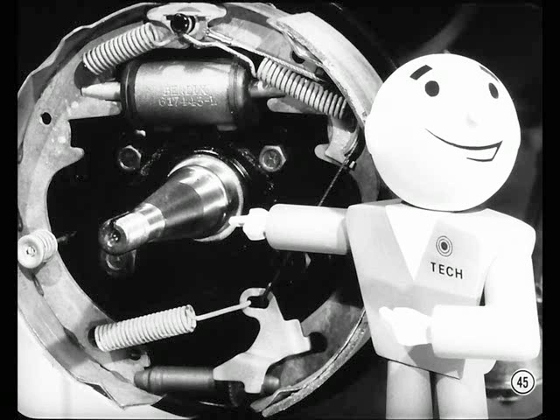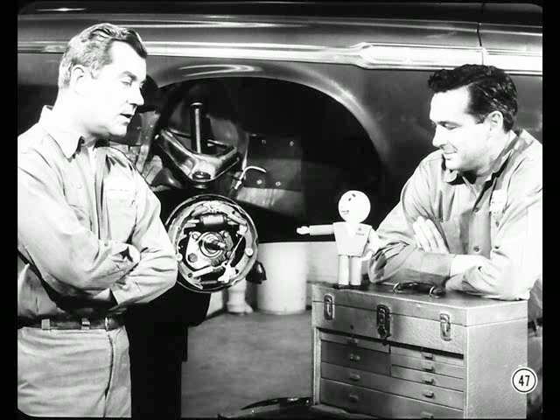If someone is too generous with wheel bearing grease, the grease gets forced out past the inner seal when the wheels turn. If you find wheel bearing grease on the backing plate, you won't have any trouble telling what ruined the lining. And you won't have any trouble telling what ruined the needle if someone doesn't turn the record over.